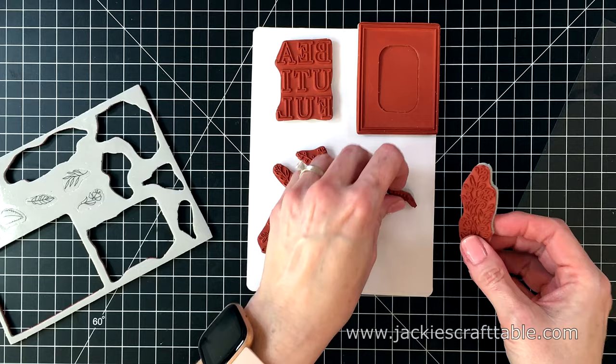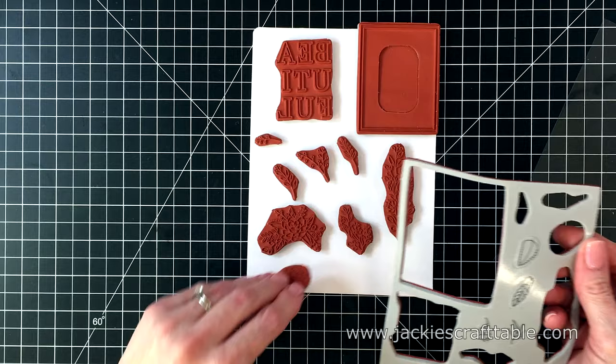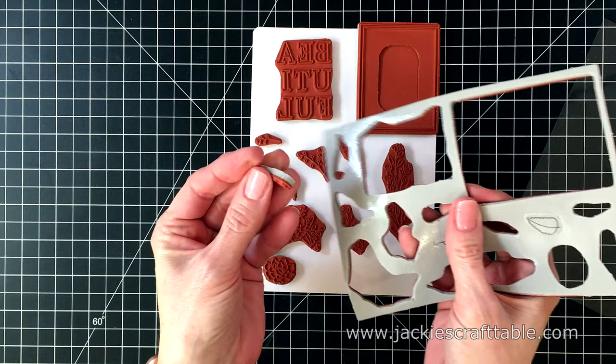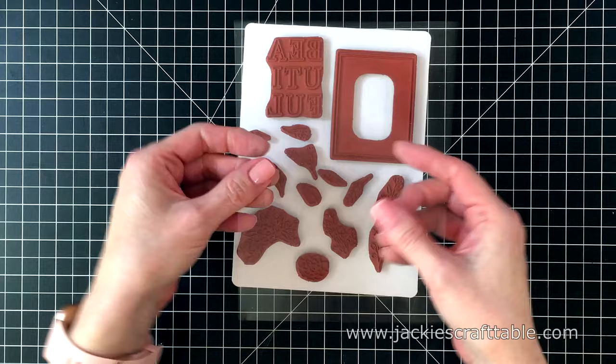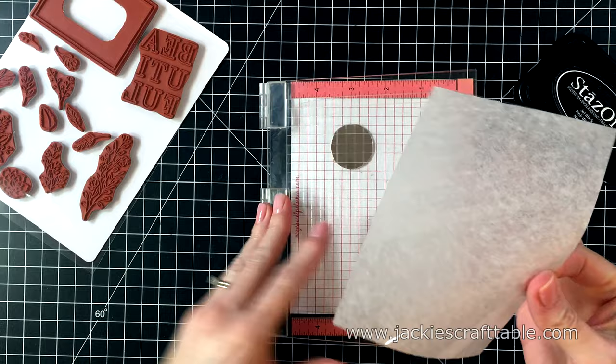They have several club kits available every month, and if you subscribe to more than one, they do give you a nice discount. Once I'm done pulling off all of these pieces, I go ahead and throw away the negative piece. And then you can use the plastic sheet for the backing — you can put it in a storage pouch, or sometimes I just put mine back in the cellophane bag that it came in.